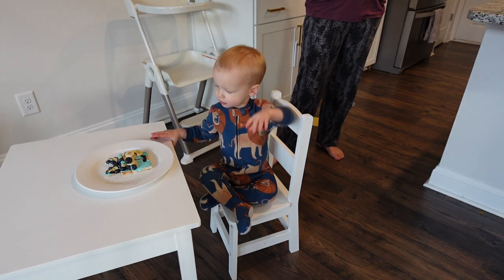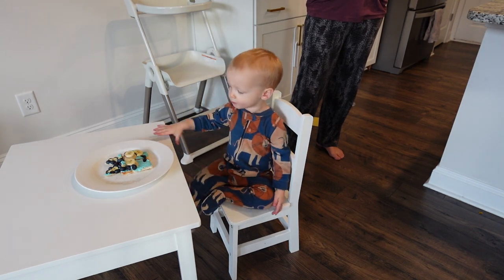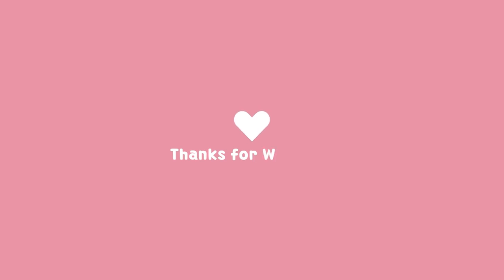He's also eating at his new table for the first time. I hope you enjoyed this video, I hope you have a fantastic day, and I will see you in the next video.